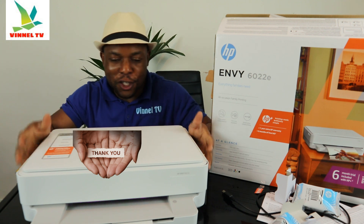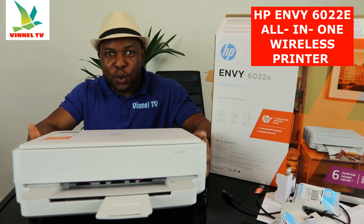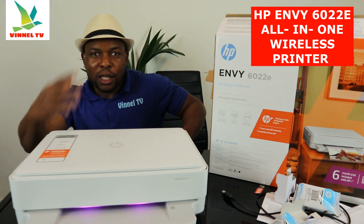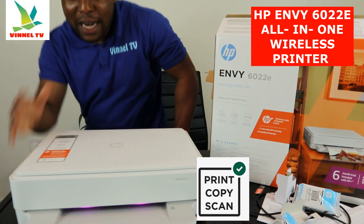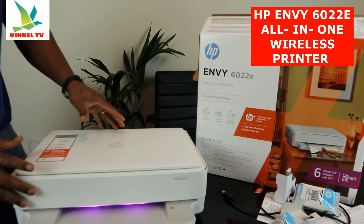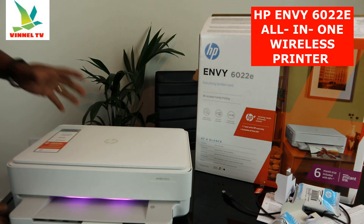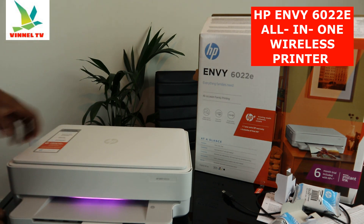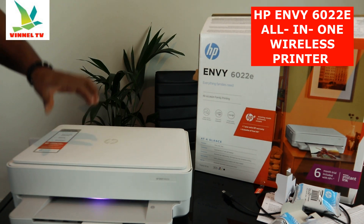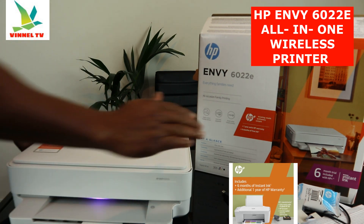I want to show you what we have here. This is the HP ENVY 6022e. This printer is a multifunctional printer — a triple-in-one. You can copy, scan, and print. It's an all-in-one family printing solution. Easily connect with multiple devices, print from everywhere, simply set up. This printer comes with one year extra HP guarantee and six months free ink.